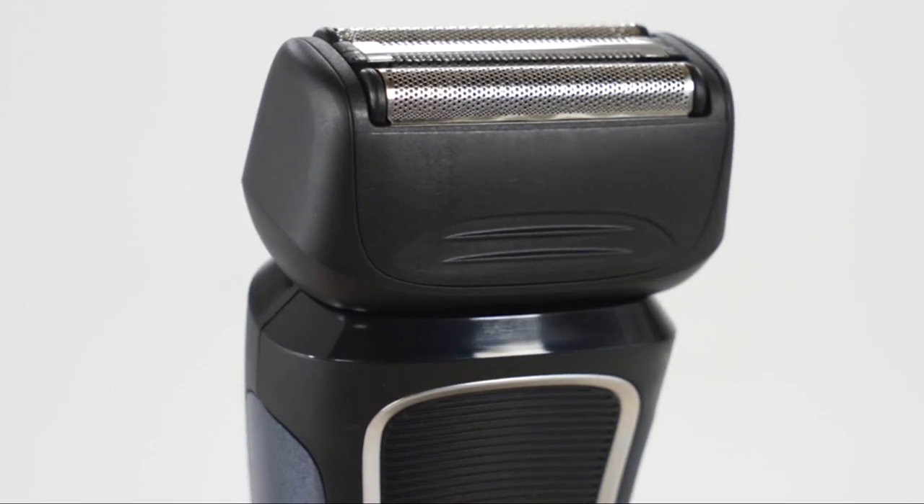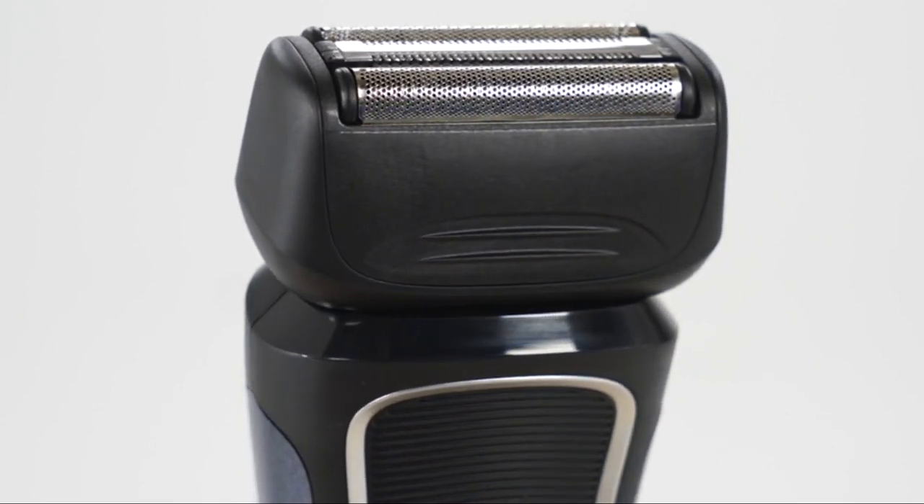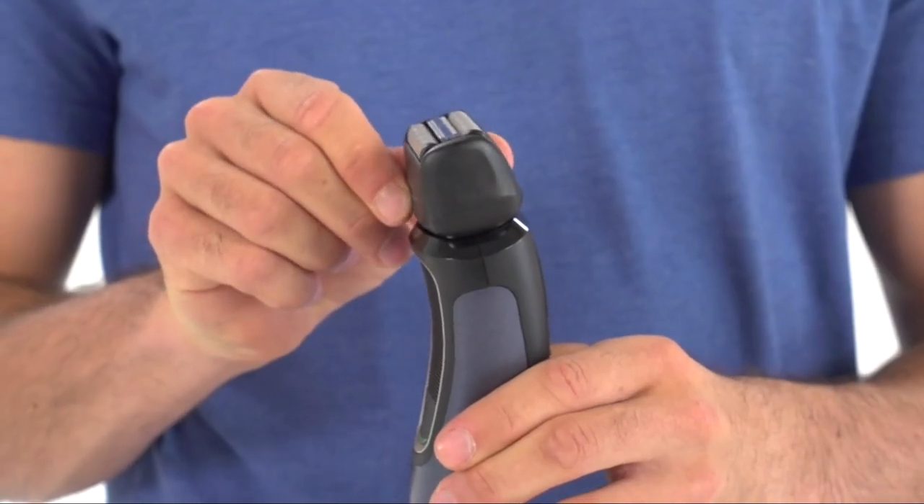The dual flexing foils get close to the skin for a smooth shave, and the pivoting head adjusts to the contours of your face. The quiet drive motor reduces noise and vibration for a more comfortable shave.